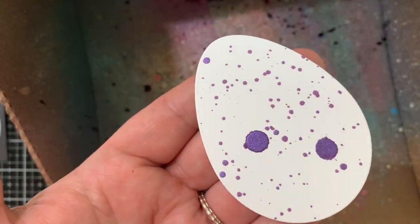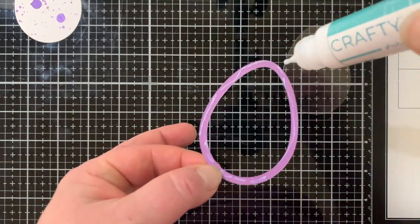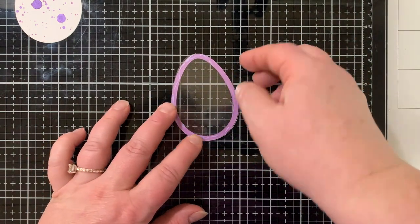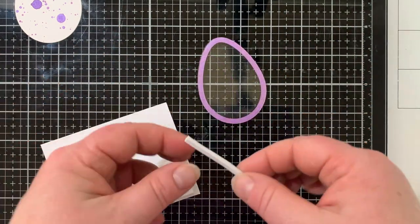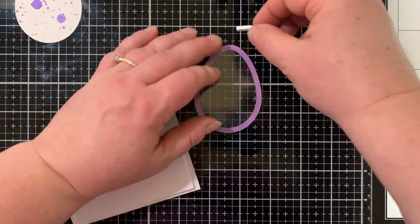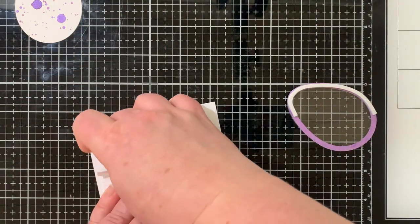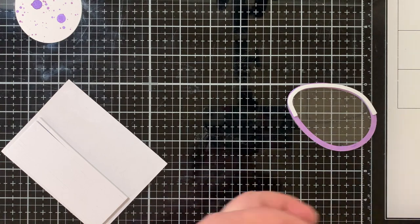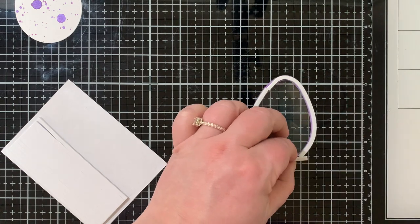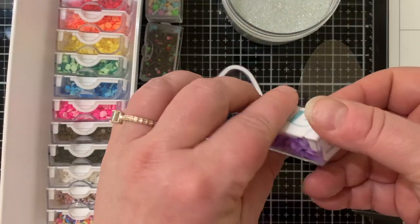That needs to dry, and while that's drying we can set up the front of this shaker. We're going to take the frame, die cut from purple cardstock, and glue it down to an egg shape die cut from window sheet — using that largest egg die, the same one I just cut the white piece with. Next I have some foam strips from Trinity Stamps. They're very thin and really pliable but sturdy. Once you take the backing off so it's sticky on both sides, it curves so beautifully and effortlessly. I love them for little shaker things just like this.